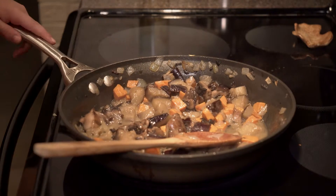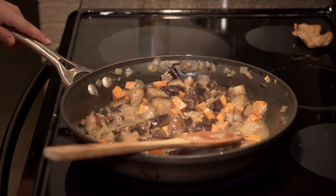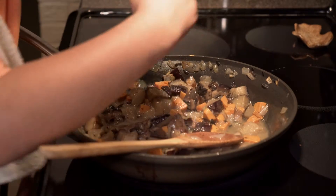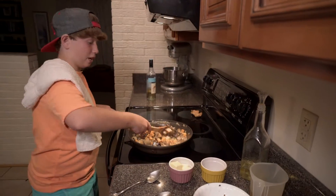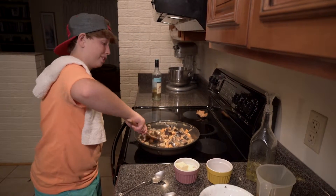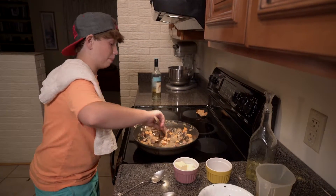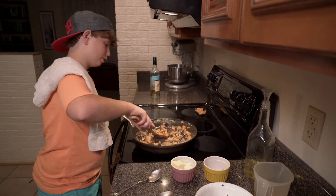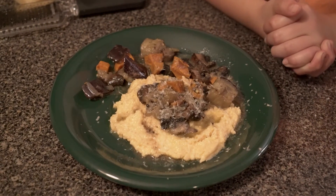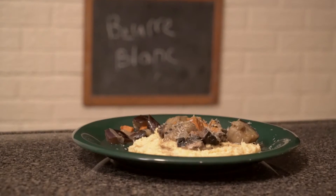Alright, one last tasting. Needs a few grinds of black pepper. And that is how you make a beurre blanc — a really easy and extremely flavorful sauce that'll go good with just about any starch. This is the final product over some homemade cheese grits with a little dusting of parmesan.